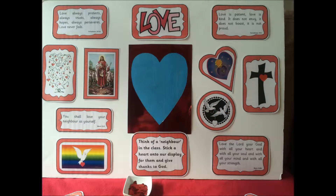Today I will show you how to make an interactive prayer display about love.